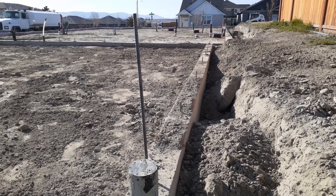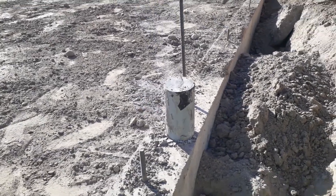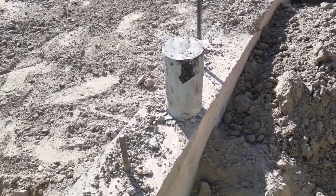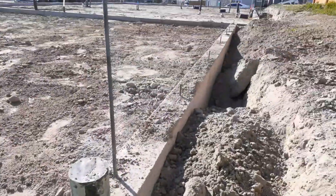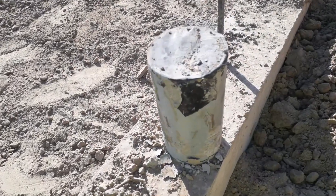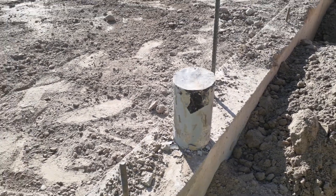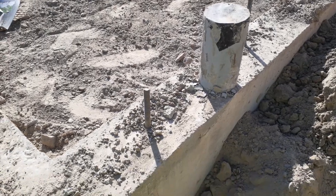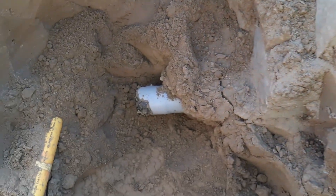Hey guys, in this video I just wanted to show you an inside look of what goes into getting electricity into your house. So right here we have a conduit sweep that's poking up out of our foundation wall right here. It's our foundation going all around. This is encased in concrete and we have it taped at the top so the inside of the pipe doesn't get plugged. It's called a sweep but it's really just a right angle turn for conduit so that way you can feed your electrical wire up through here.